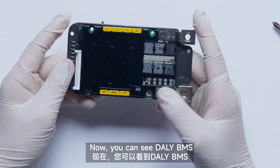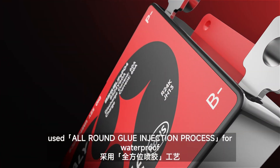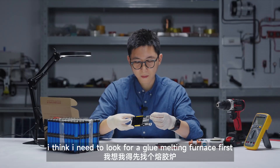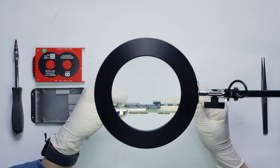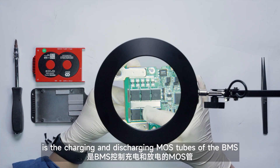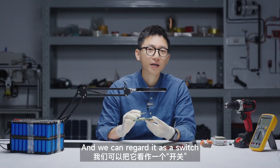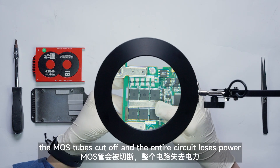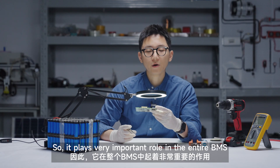So cool! Now you can see that this BMS uses an all-round glue injection process for waterproof and dust proof, so I can't take it apart by hand — I think I need to look for a glue melting furnace first. Here is the PCB circuit board of the BMS. All sorts of design components are visible. This area here is the charging and discharging MOSFETs of the BMS — we can regard them as a switch. When the BMS triggers the protection mechanism, the MOSFETs cut off and the entire circuit loses power, so they play a very important role.